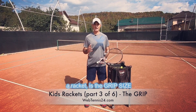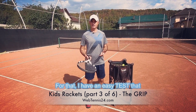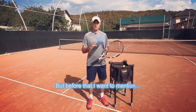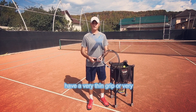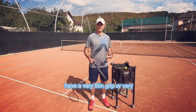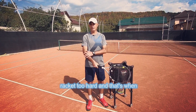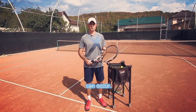The next important aspect when choosing a racket is the grip size. I have an easy test that you and your child can do in order to choose the proper grip. But before that, I want to mention that it's very important that your child does not have a very thin grip or very thick grip, because then they will be tempted to squeeze the racket too hard, and that's when injuries or forearm pain can occur.